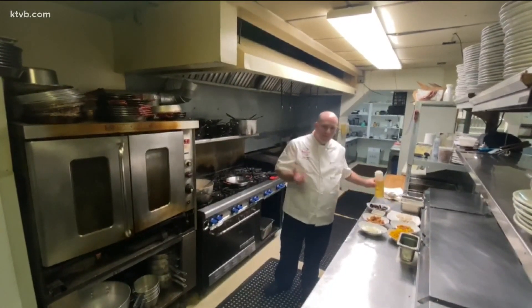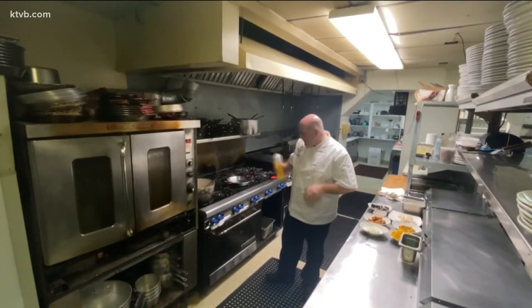This paella has shrimp, scallops, and chorizo. We're using a local chorizo. So I'm going to start cooking this right now.